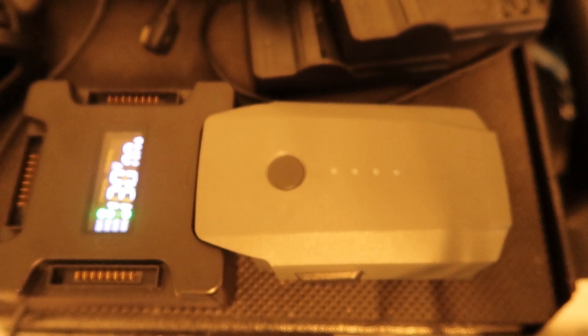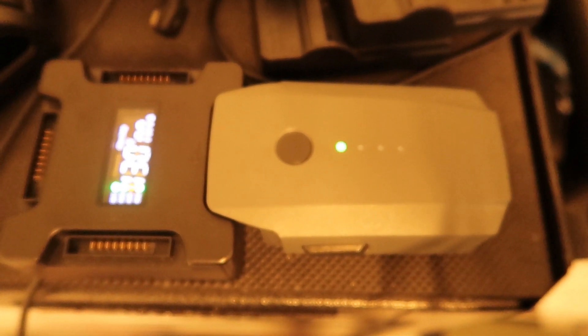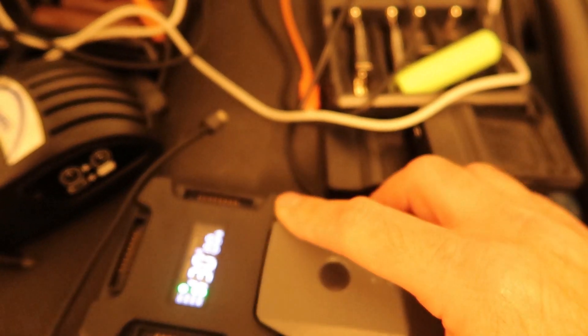I will wait for it to cool and then try to charge it again in the same setup. Let's see in about half an hour what is happening. I will disconnect the battery for now and then try again.